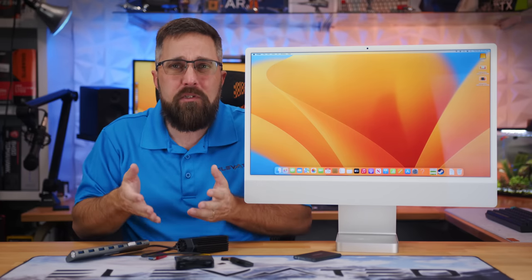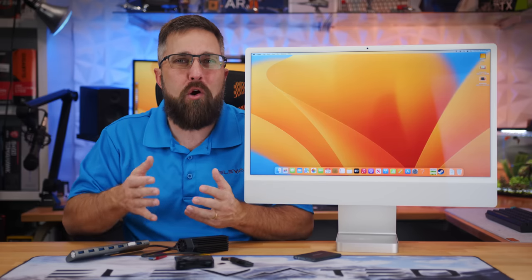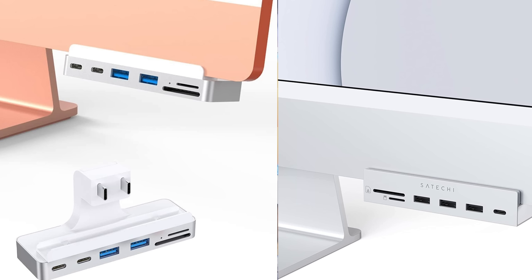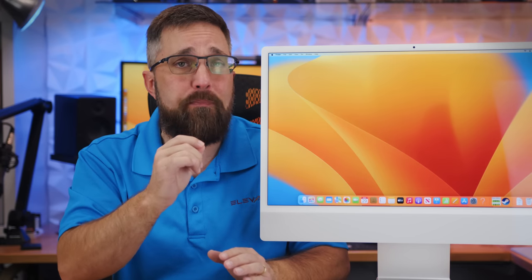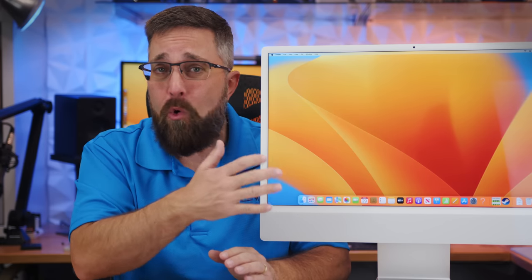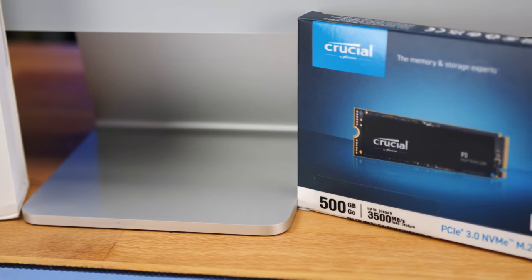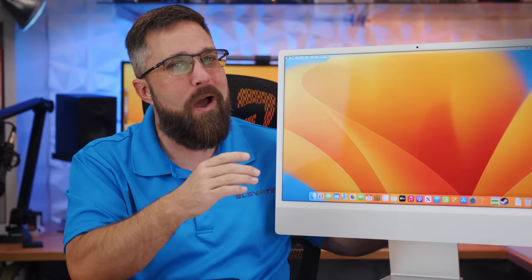While most of these work well, my biggest problem is they ruin the overall clean aesthetic of the iMac, or worse, they actually interfere with or block the iMac's ventilation or speakers. But what if we could add more USB and SDXC expandability to the iMac without distracting from the design or taking up any extra desk space, and also add terabytes of NVMe storage? Well, today we're going to look at that very solution. Let's do this.